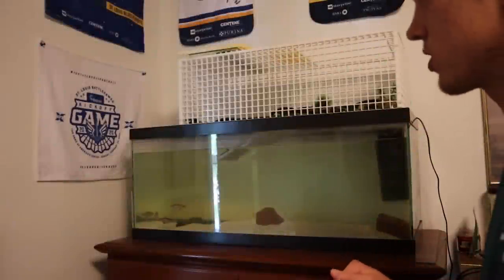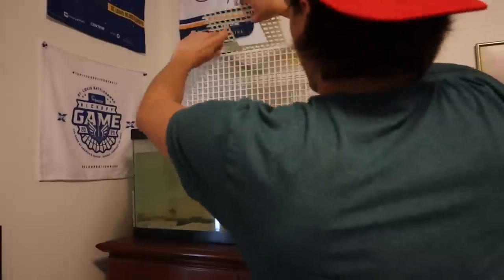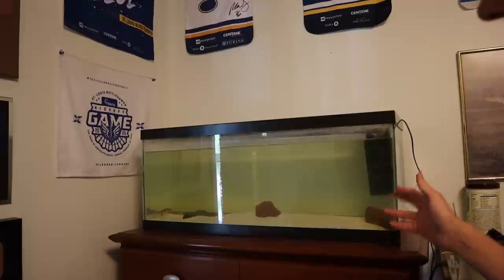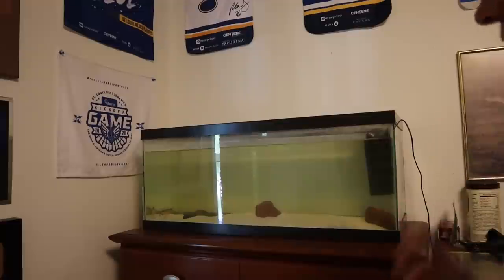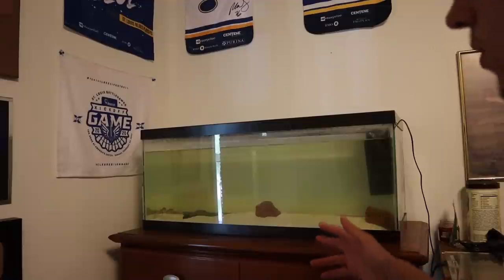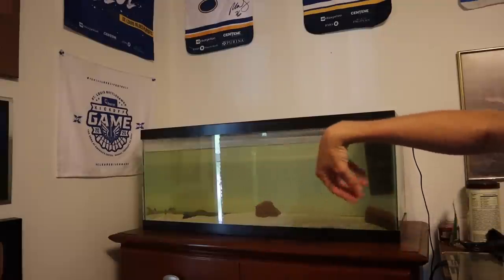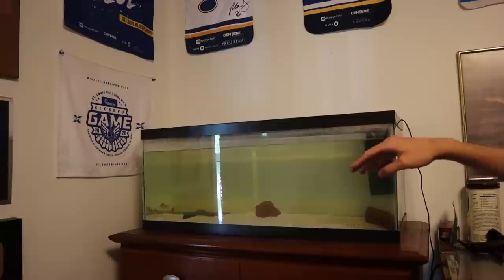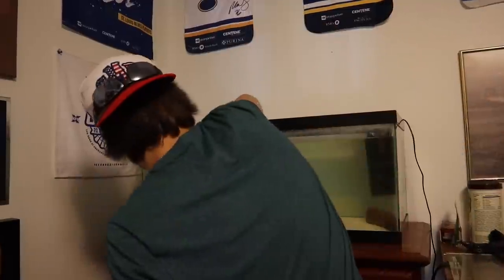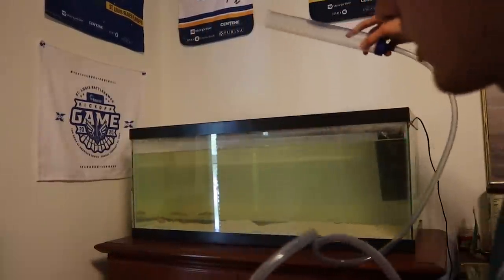Now we're getting into the actual tank. First, I'm going to remove this big basking area — we won't use that for now. I want to keep the existing filter in there because it's been set up for a long time and already has a bunch of beneficial bacteria, so we'll have double filters running. Next I'm going to take out all the rocks and clean out the sand, which will also get the water level where we need it.